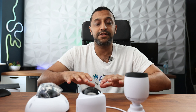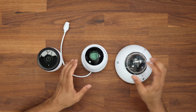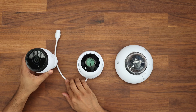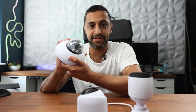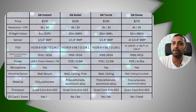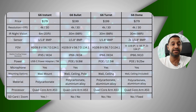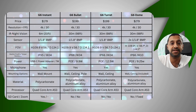I don't have an AI Dome to put them head-to-head, but if you want to see that comparison let me know in the comments. I do have the full G6 series: the G6 Bullet, the G6 Turret, and the G6 Dome. They have a very similar style with a slightly newer lens design on the G6 Dome. There's a comparison table on screen — pause the video to review it in detail, or I can PDF it up with a link in the description.